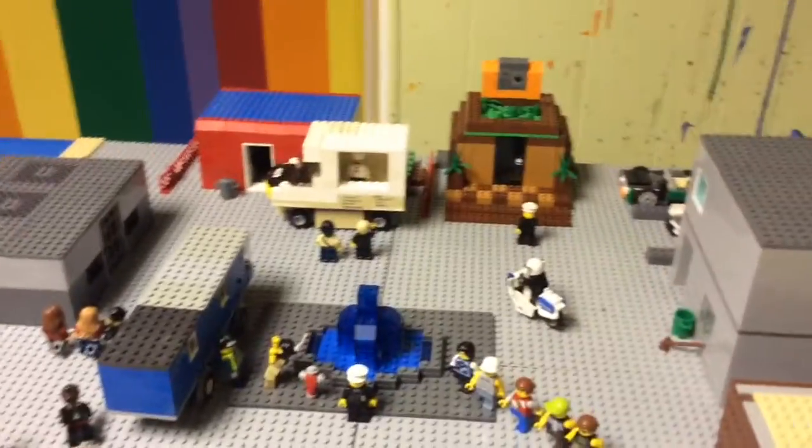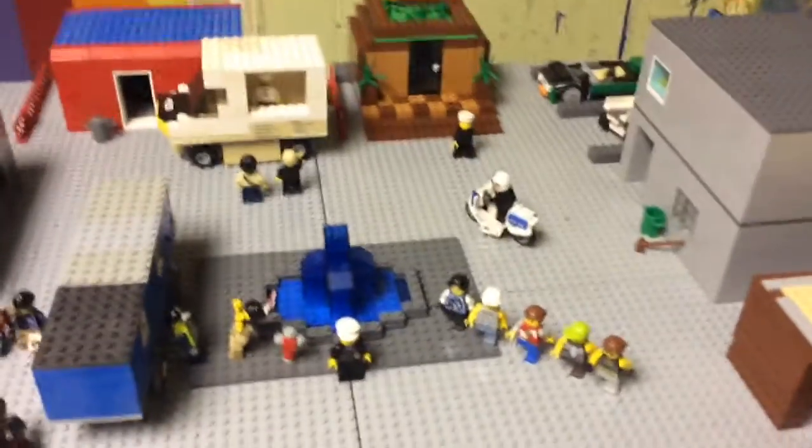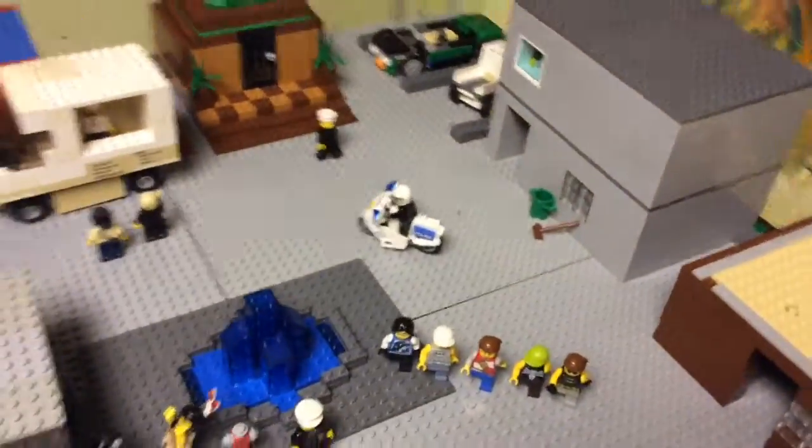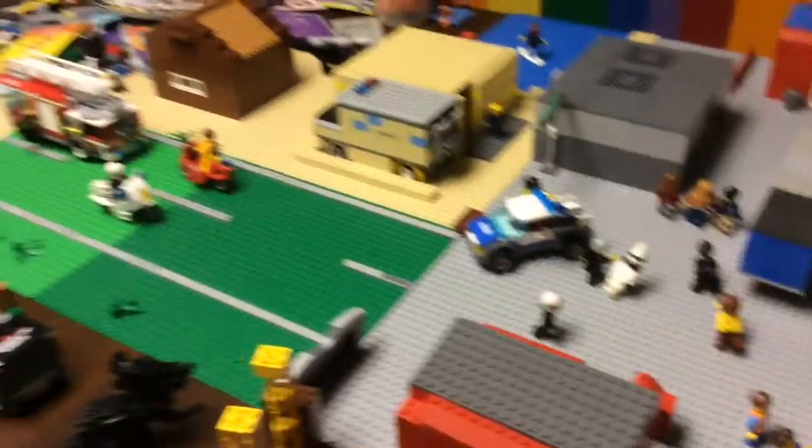Right now I only have 21 videos, but I'm going to have 35 to 40 out. This one might be a little long as you can see — it's a huge Lego city. This isn't even the whole Lego city; this is just a city square, and I've got a lot of cool things to show you.